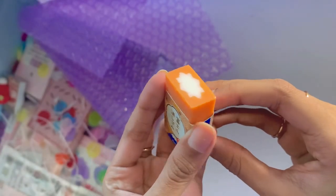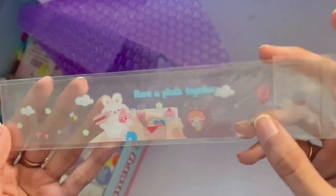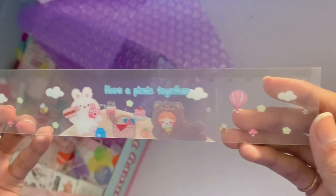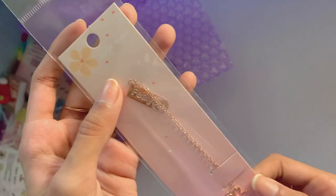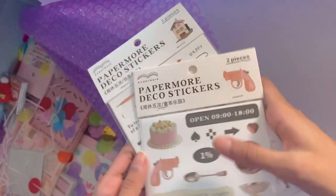I also got an orange version of the mountain eraser that I showed earlier. I also had to get a new ruler since my old one broke — I think I've had it for at least six years, and I'm surprised it lasted this long. This new one is also bigger than the old one. I also got this sakura bookmark with a little flower at the end, which is super pretty and I'm excited to use it.